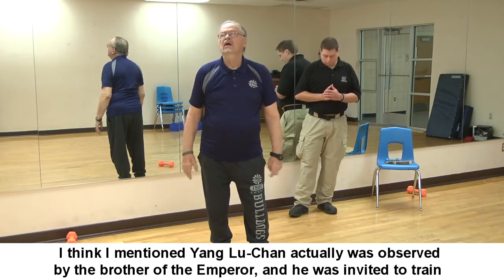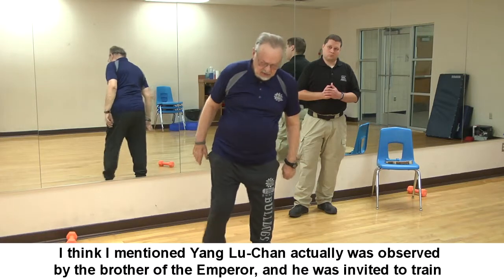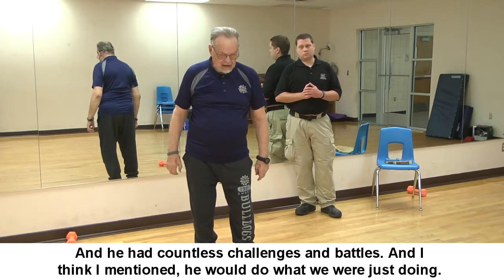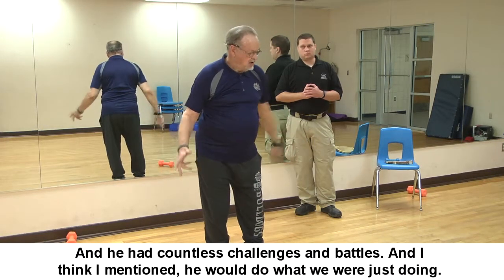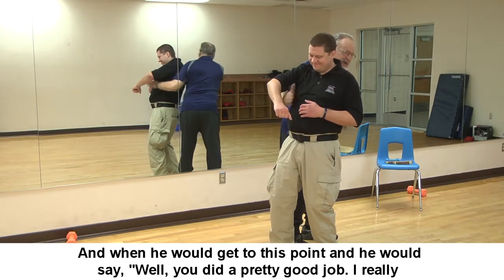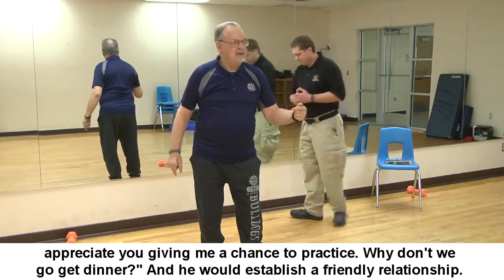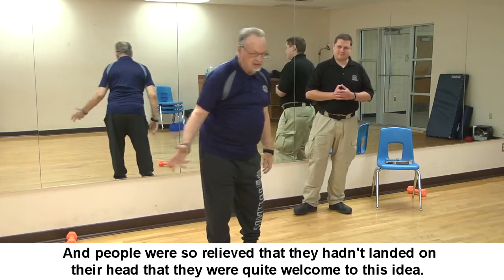So the Yang style spread. Yang Lu Chen was observed by the emperor's brother and invited to train the emperor's guard. He had countless challenges, and I mentioned that after getting to the point of leverage, he would say 'You did a pretty good job — why don't we go get dinner?' He would establish a friendly relationship, and people were so relieved they hadn't landed on their head that they welcomed the idea.